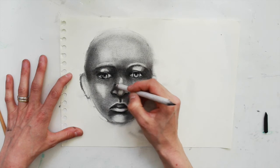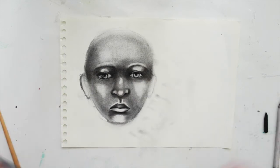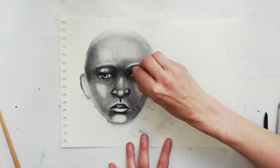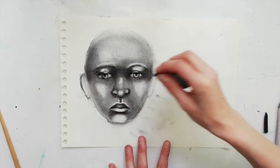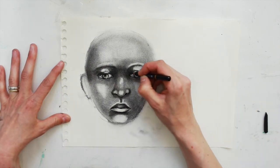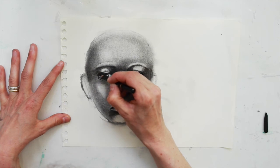I'm just going to be repeating all of these things that I've shown you until I'm happy with it — moving around the face between putty eraser, blending stick, willow charcoal and charcoal pencil. But you get the idea of how it's coming together.